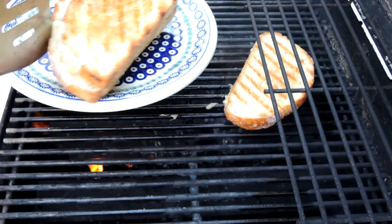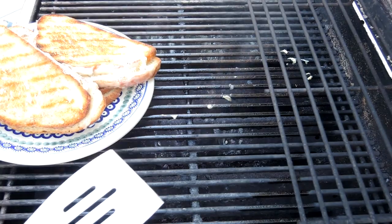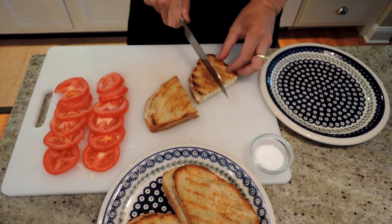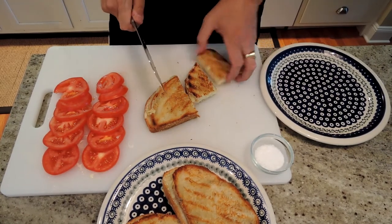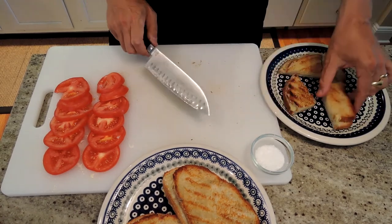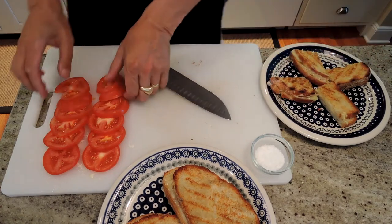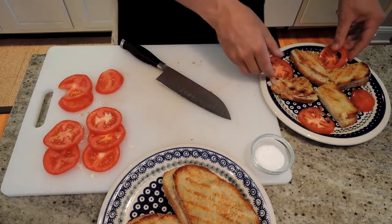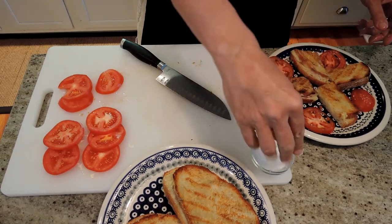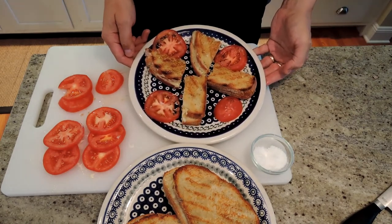Cheese is melted inside, we've got a toasty color going on there. Perfect. To serve up our grilled cheese, I like to cut them into quarters so they can eat them as finger food, put them on a plate, add some tomato slices, a little sea salt on the tomatoes, and there you have it — grilled cheese on the grill. Enjoy!